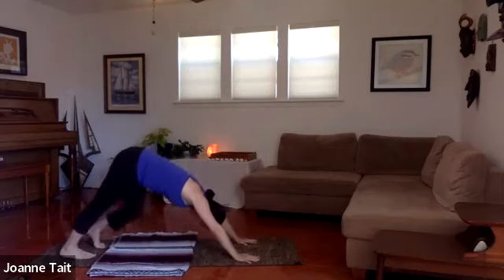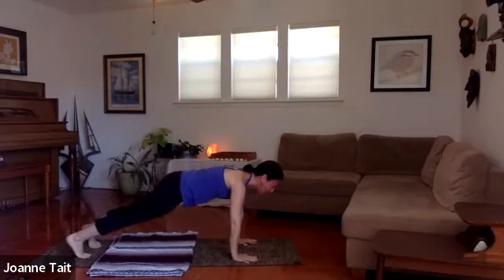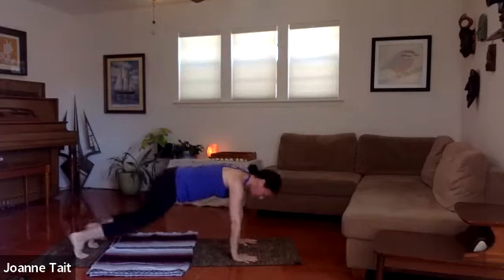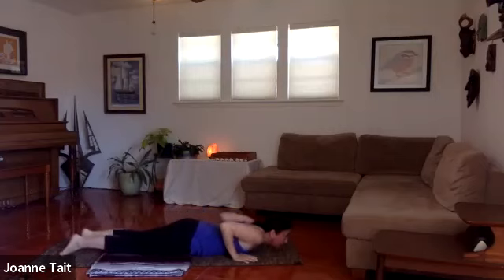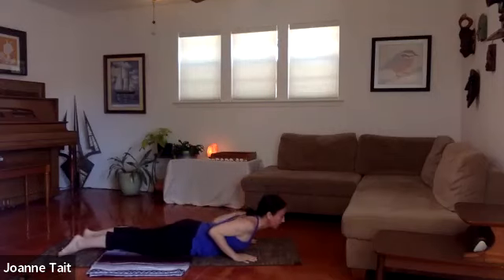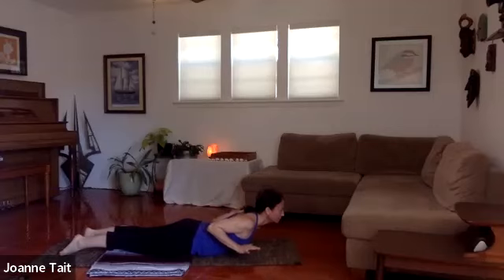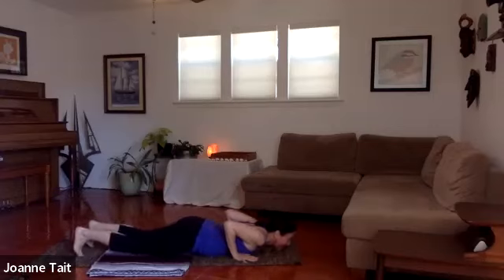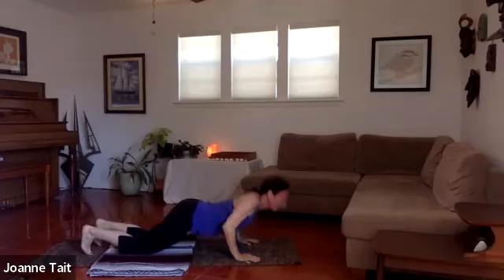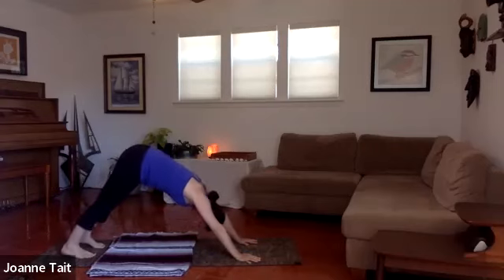Maybe pedal the feet out. Float into plank pose nice and mindfully, engaging the whole body as you move. Exhale, drop the knees, the chest, and the chin. Slide into cobra, open up. Maybe play with lifting the hands this time so you're using your back muscles — feet glued. Release the hands next to your chest, chin lowers, tuck your toes. If you want a little more challenge, inch the knees up and press up, or float right back to downward dog.